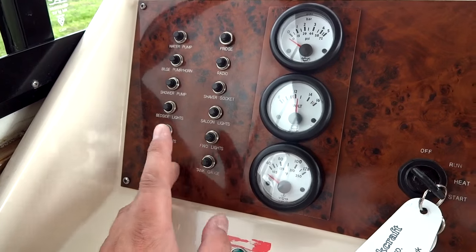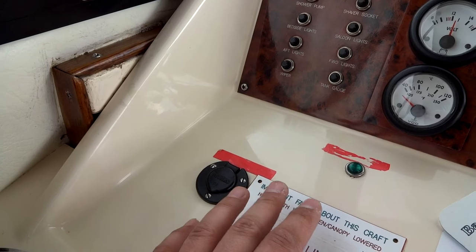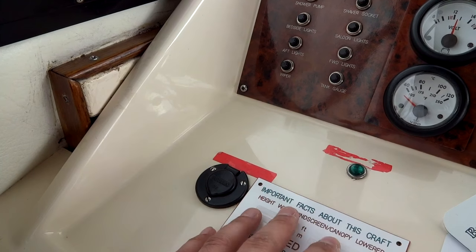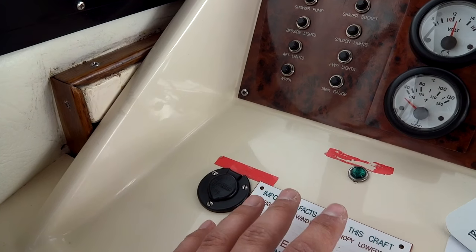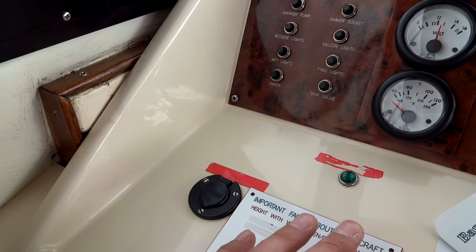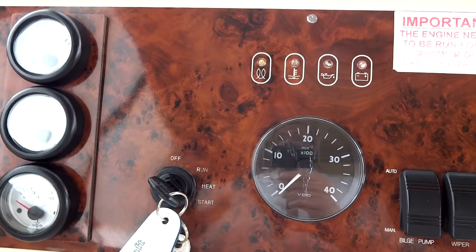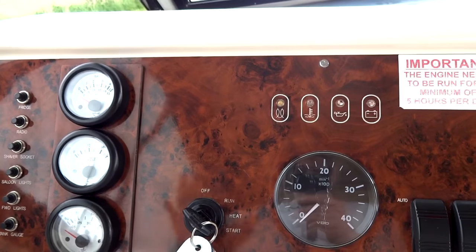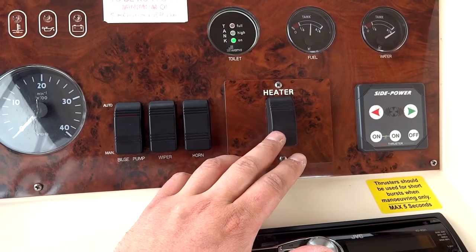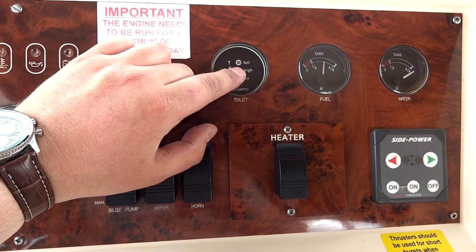These are your trip switches — if any one trips, there's a problem, so investigate, and if you can't fix it easily, call the boat yard. You've got a 12-volt accessory socket for charging phones. Don't worry if you haven't got adapters — this is a 240-volt boat with a 1,500-watt inverter, so you can bring your laptop, tablets, phones, straighteners, hair dryers — anything within 1,500 watts. You've got a rev counter, bilge pump, wiper and horn, the heating system, and a toilet gauge so you know when you need a pump-out.